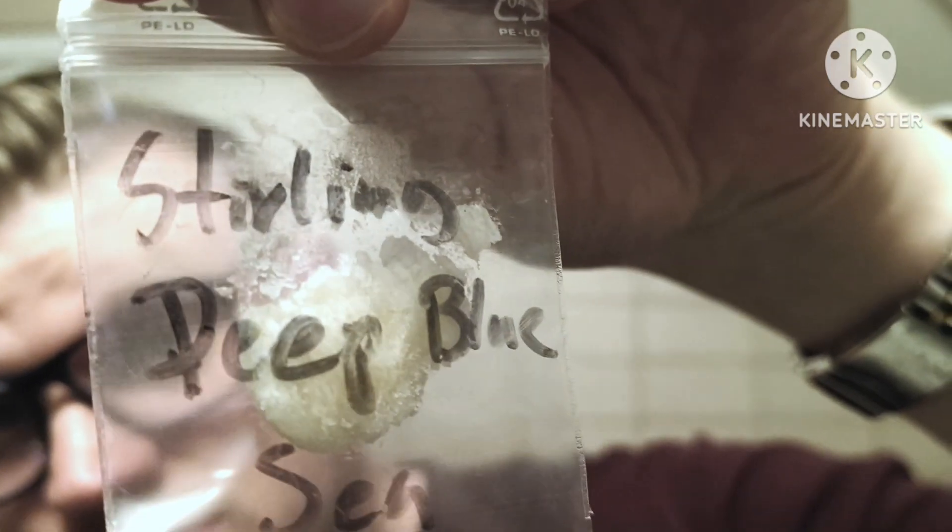We're using a soap sample that I got from buying the Parker Solo Edge Sterling Deep Blue Sea, which is a take on Chanel's Blue.